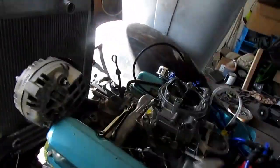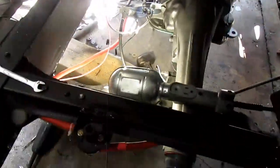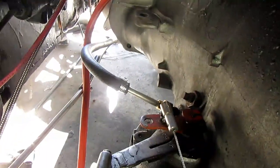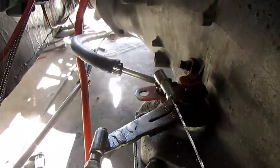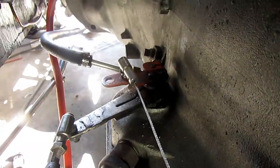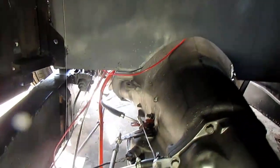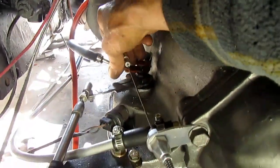I measured the radius of the carburetor here and locked my calipers. Then I came in here — I had two or three shift levers — and I basically just marked the center of the shaft and marked on the arm. I think it came out to about 1.15 inches or something like that.